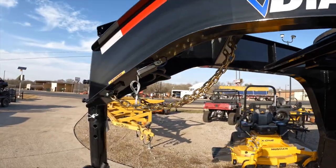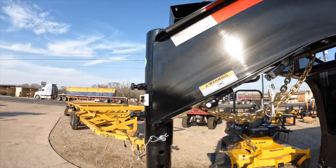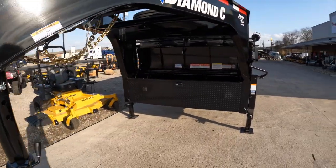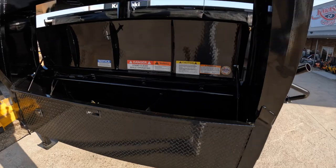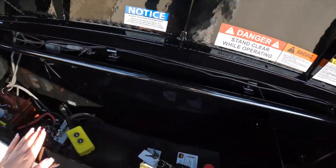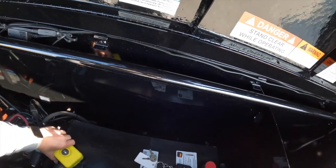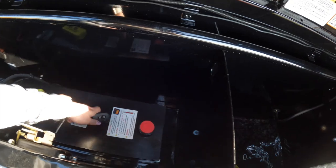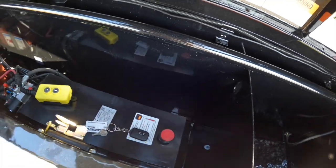Starting here we have the engineered neck as well as the solar pulse charger up there. Looking in here we have the storage compartment and our battery center, as well as the wire remote and the keychain remote for the telescopic system.